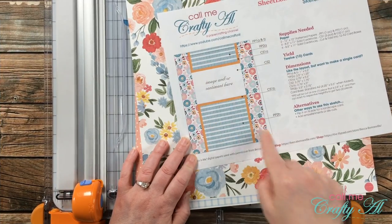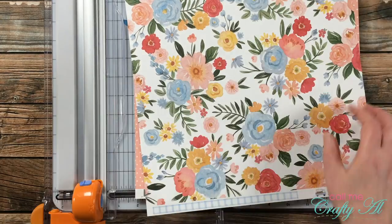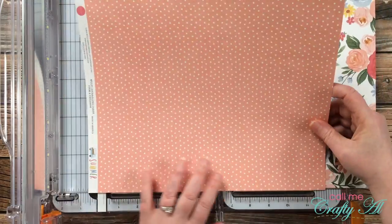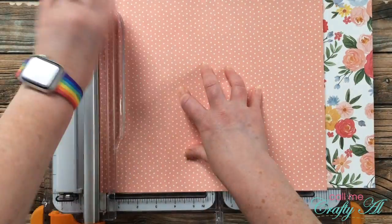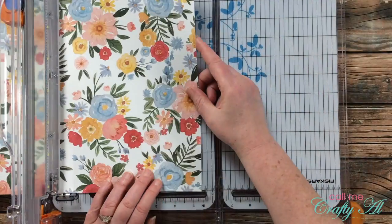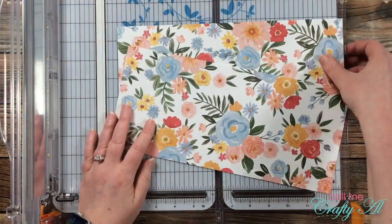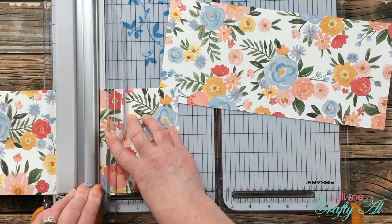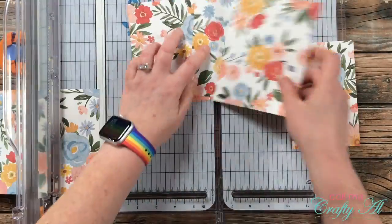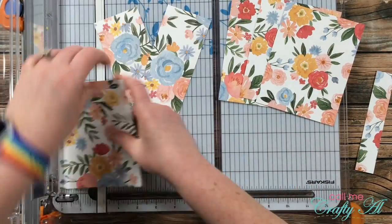I'm going to get started by cutting the two patterned paper pieces. For each card I will end up cutting three of each from each patterned paper for a total of six of each size. I start by cutting off the branding strip so it will fit in my trimmer, then cut two strips that are five and a half inches tall and 12 inches wide. I then rotate them 90 degrees — from the top piece I cut two pieces that are four and a quarter wide, and from the second piece I cut one more four and a quarter piece. The remaining two and a half by five and a half pieces get cut from the scraps left over.